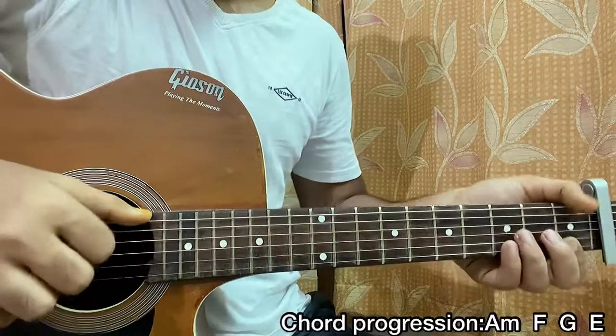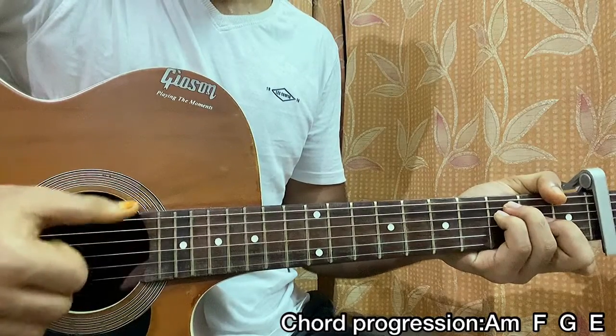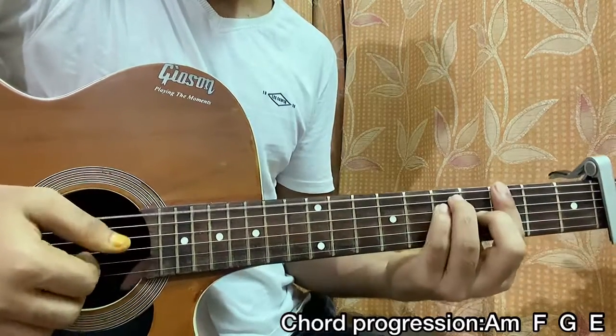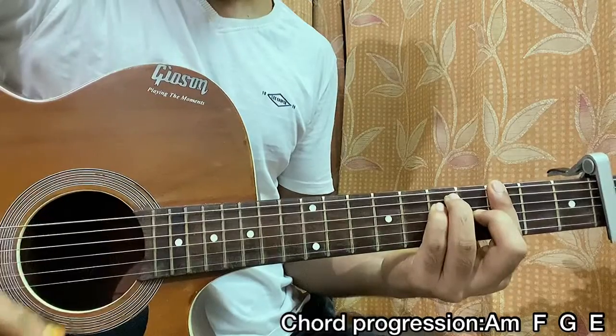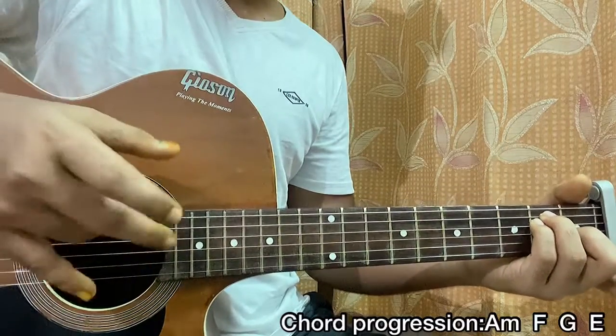Same for G, same for E. And now you can do some small arpeggio finger plucking.